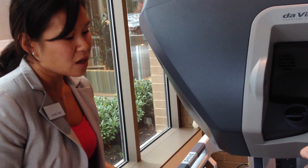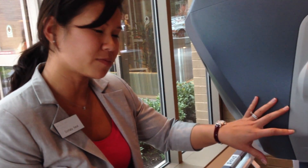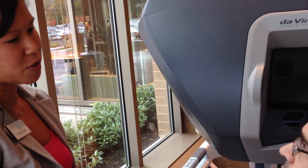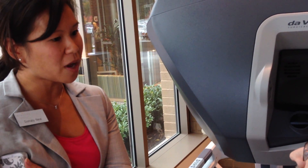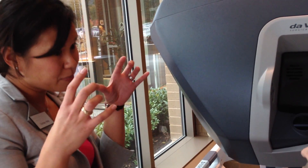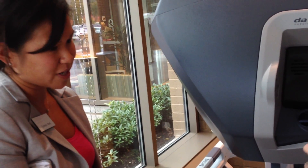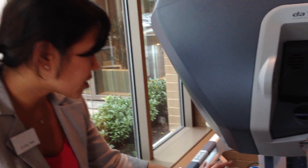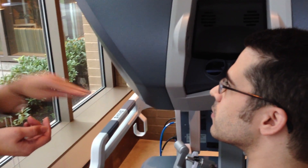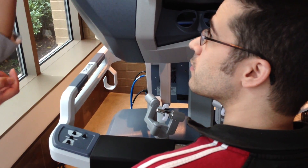What would be the differences? There are a couple of major differences. One is that in the console you get 3D HD visualization. So instead of looking at a 2D monitor screen, which is what they've been doing for 20, 30 years, they now have depth, so it allows them to see better and do better dissection. In addition to that, the instrumentation actually has a wrist on it, so standard laparoscopic instruments can only go in like this and rotate to open and close, whereas this actually allows it to articulate 180 degrees.